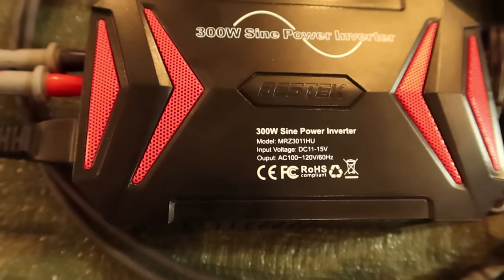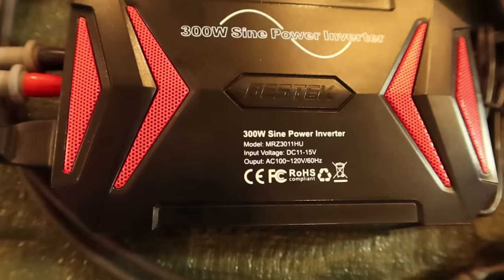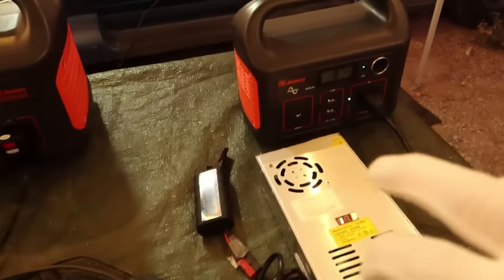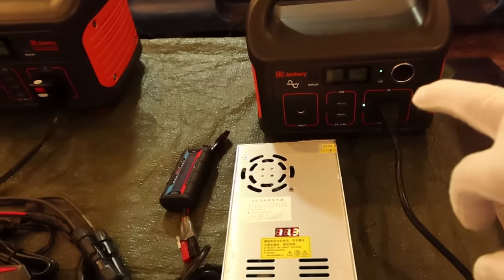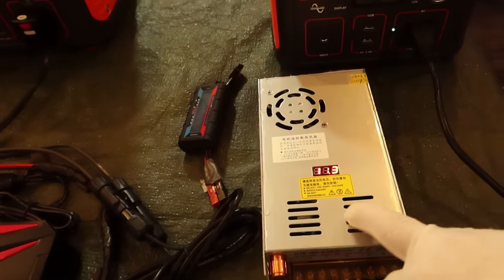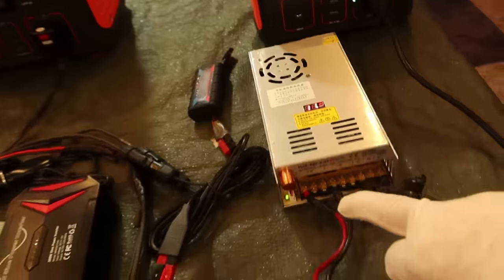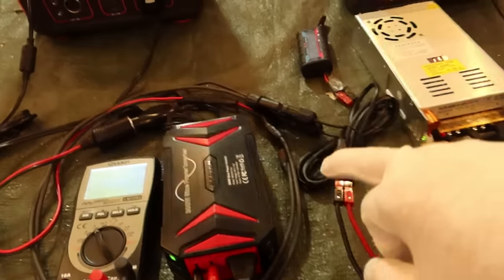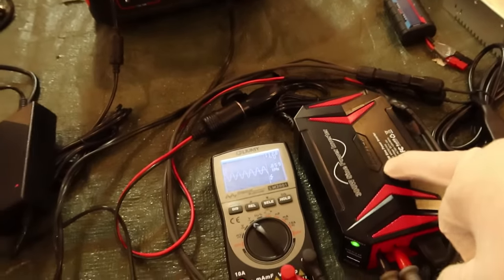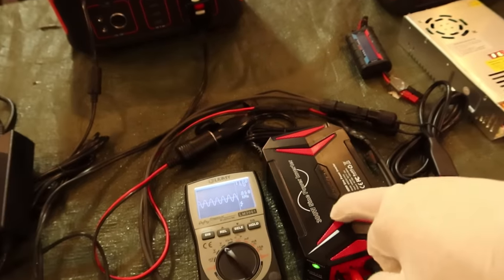The next test: this pure sine inverter claims it'll work from 11 to 15 volts, so let's check that range. I have the Jackery 240 supplying 110V to a 10 amp voltage-adjustable charger, currently set at 11.3 volts. That's sending power through the cables and adapters into this inverter — so I'm supplying 11.2 volts at 10 amps through here.